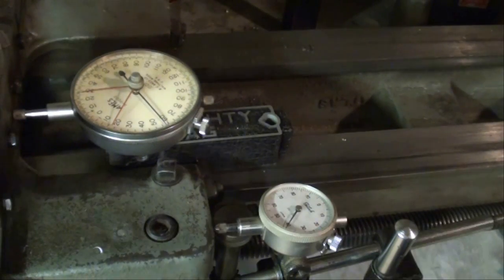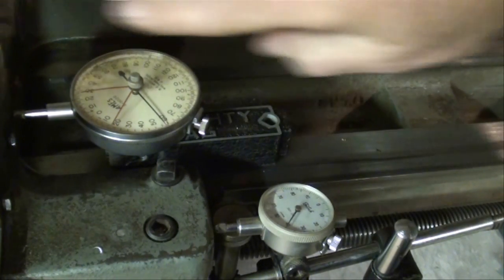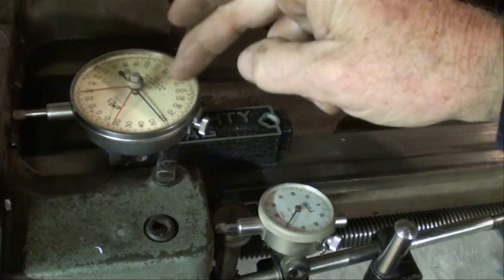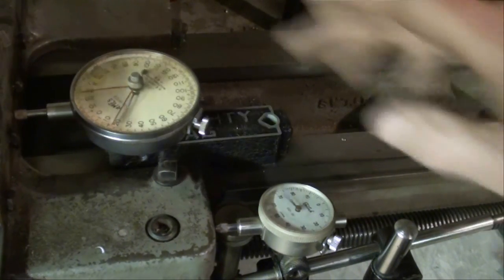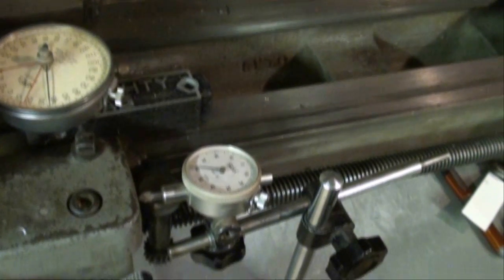Let's talk about alternate ways of measuring on this axis, which is the X-axis. I've been using this magnetic base indicator and you can see it moving as I move the carriage back and forth. But if you don't have one of those, you can use a traditional magnetic base indicator.